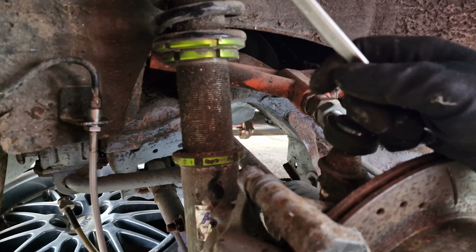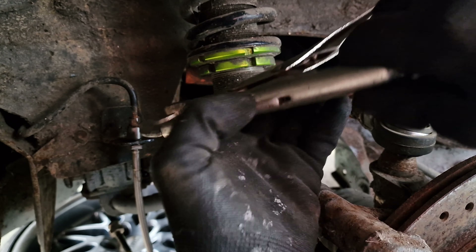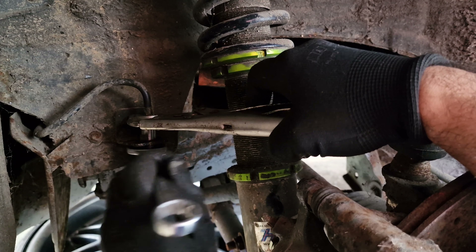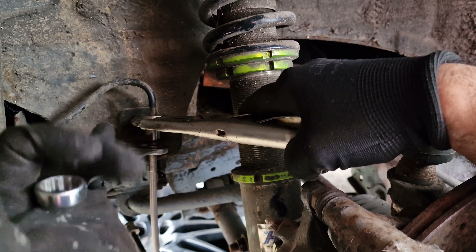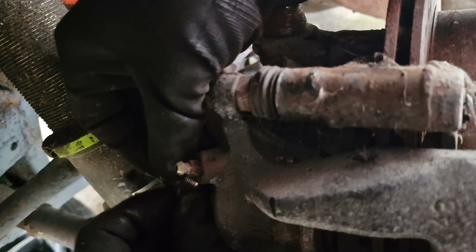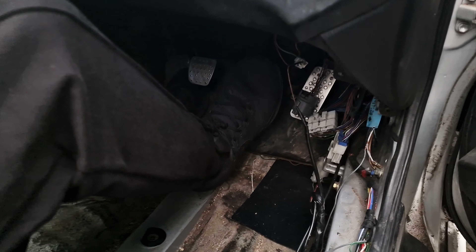We'll put the retainer clip back on now. There you go, that's in. Now to tighten it we're going to put the wire screw back on. And there you go — out with the old, in with the new.